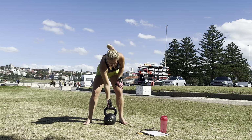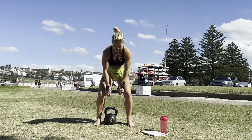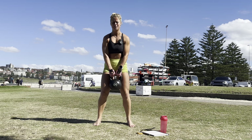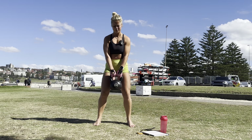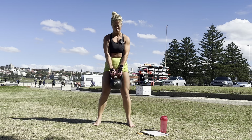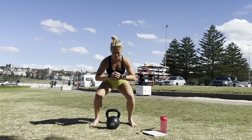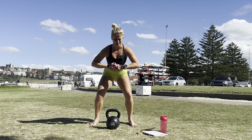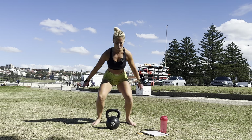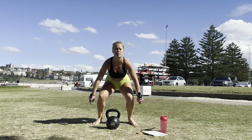Are you ready? I can do this. Okay. Squats — one through ten. Pulse — ten. Jump — ten.